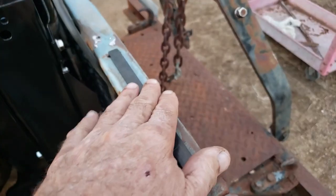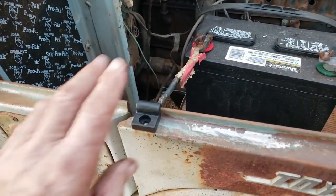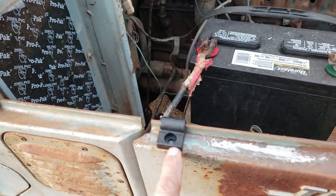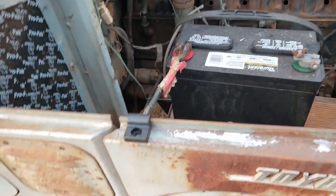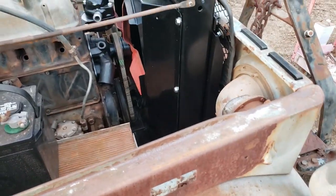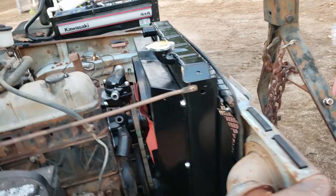Got some new bumpers here. Got this one that came with them, but there's no hole here. Some of them have a hole and that screw just goes right through and holds it on. I've got to figure out what I'm going to do. But good day.